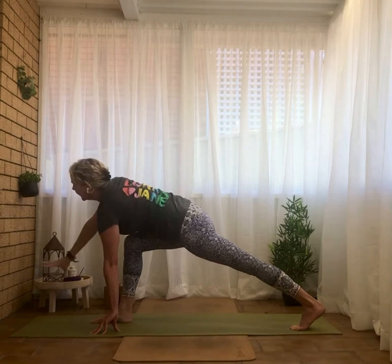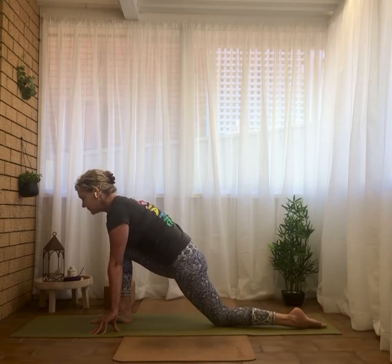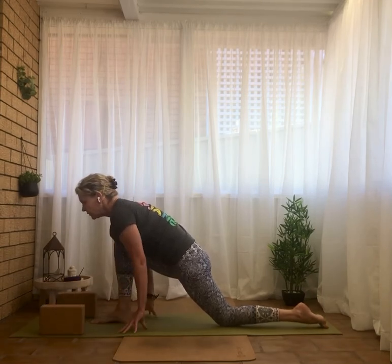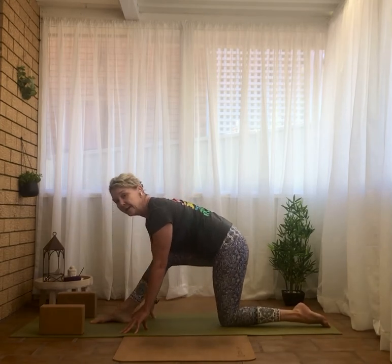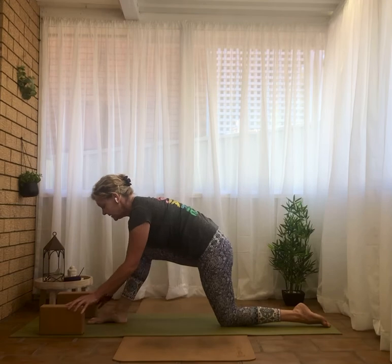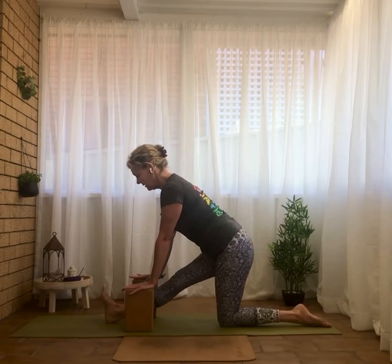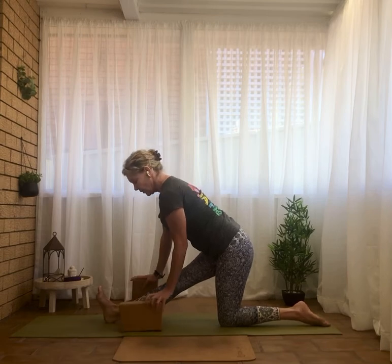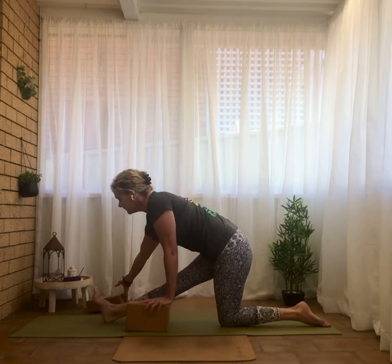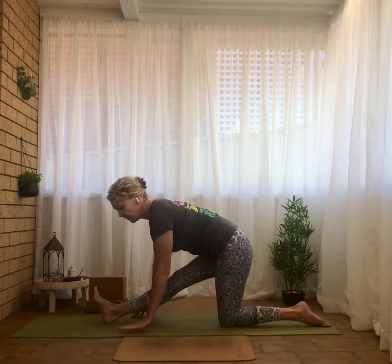Deep breath in, exhale with the right hand back down to the floor. We're going to drop onto the back knee and back foot — half splits. You may want blocks here for those who aren't very mobile. We start to straighten the front leg and flex the foot, pulling the right hip in line with the left. For those not so flexible, you can come up onto the block on a high setting, or middle setting. Those who are more mobile, you're on the flat of the palms and may even bend the arms a little to bring the chest closer to the legs.